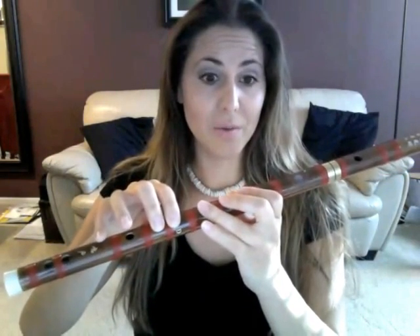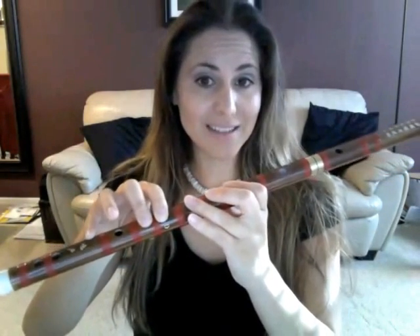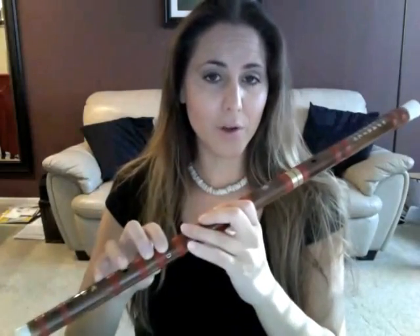The note starting out on the Naruto main theme on a D major dizi is going to be B. So we're going to start on B, go to C sharp, back to B. I'm going to play it for you — this is called the A theme, and this is going to help you learn the piece, so listen to it first.